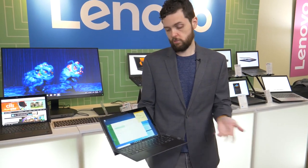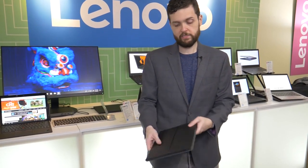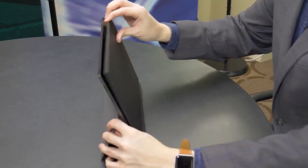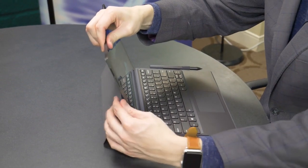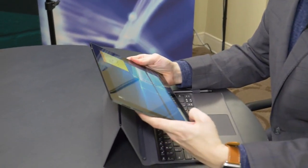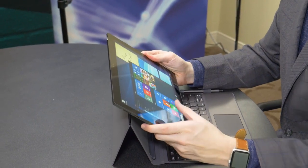That means you can use all of your Windows apps just as you would be used to, and you have it in this nice 2-in-1 form factor with a full-day case. The tablet actually detaches from it entirely, so if you decide you just want to watch some movies or something, you can use it like that.